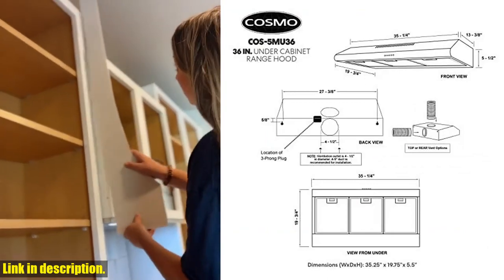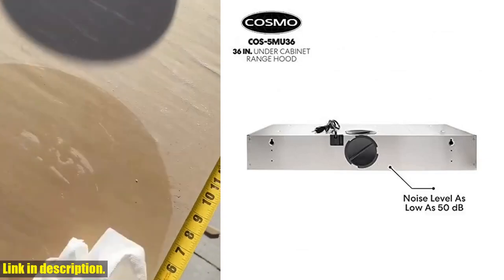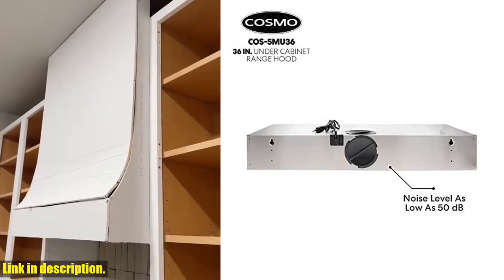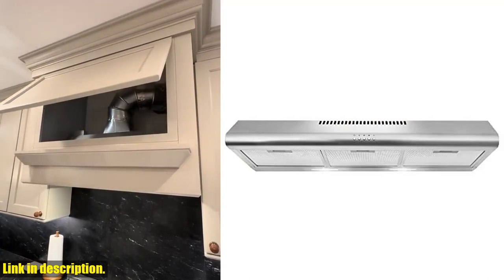The slim space-saving design is perfect for saving space and fits under most cabinets, making it ideal for condos and apartments. Whether you prefer top or back venting, this range hood can be installed under a cabinet or against a wall, giving you ultimate flexibility in your kitchen. The 3-speed motor operates at a noise level as low as 50 decibels on the lowest fan speed, so you can enjoy a peaceful cooking environment.